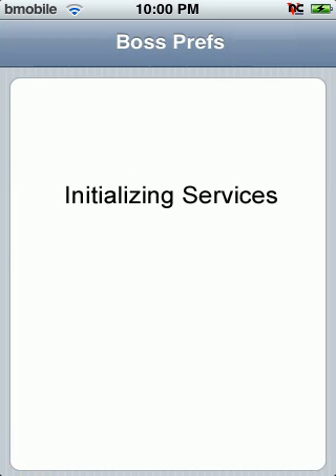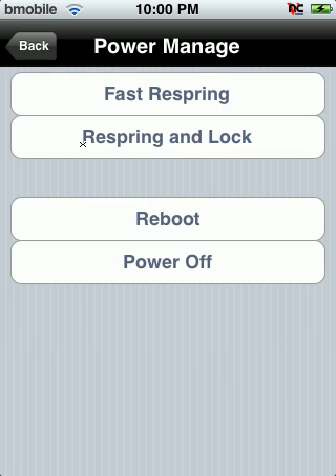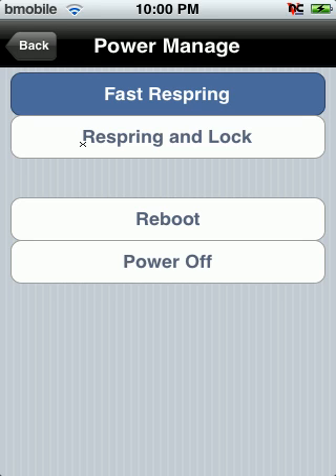Once you install it, come out of it. It will say initializing services. Then what you want to do is go to Power Down and click Fast Respring. That's it.